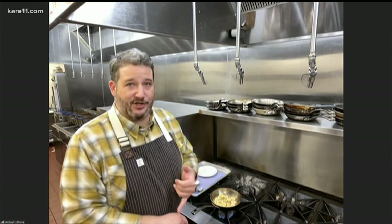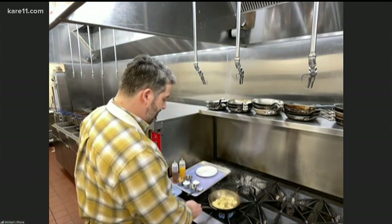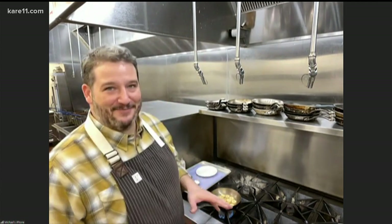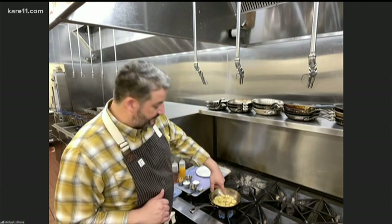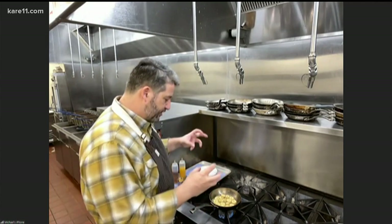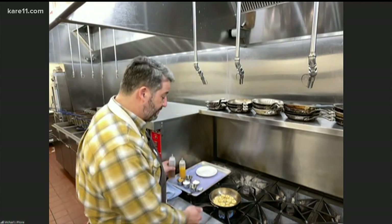We're basically going to caramelize these bananas and kind of make a caramel inside the pan. So for this waffle, you're not going to need syrup — it's got everything you need right there. When do we add the booze and the flames? The booze comes next. We're going to wait for the outside of these bananas to caramelize. We actually slice the bananas pretty thick too, because they'll kind of shrink as they cook and start to break down. We've got a nice little caramelization going.